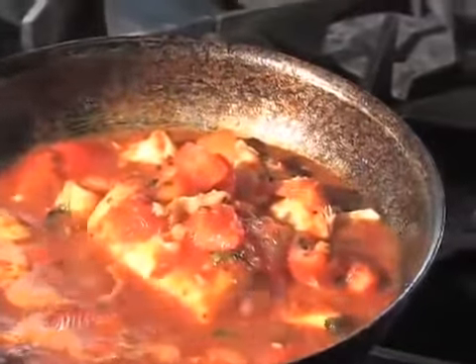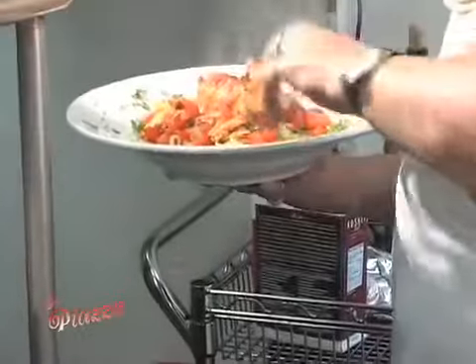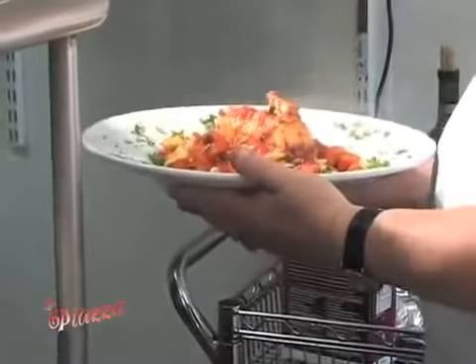The broccoli rabe is done — well, it's cooking. We're going to go right over to the Chilean Sea Bass and top it over our spaghetti. You've got to smell this Chilean Sea Bass — this is, like, unbelievable. I say it over and over again. I wish you guys could smell what's going on in this kitchen. A little love around the plate. This makes a great dish. Be hungry when you eat this. It's a great dish.